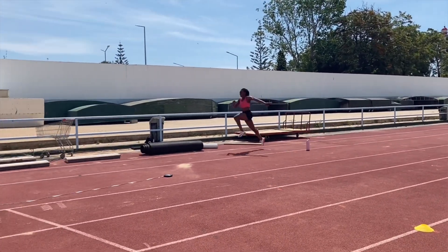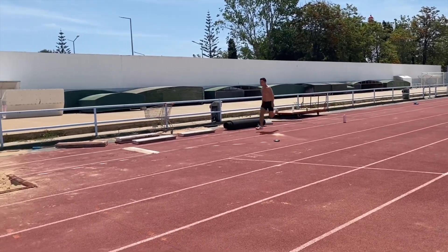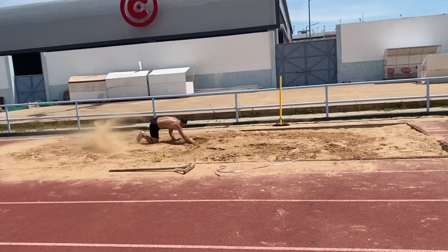We'll also be introducing a new part-time member of the group, James, who's jumped into the 7 metres 80s. Jahisha, who's jumped 13 metres 59 at the time of making this video, did a triple jump run-up session.